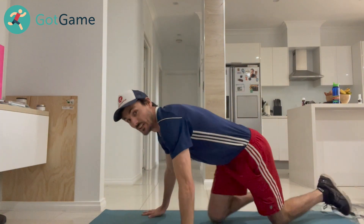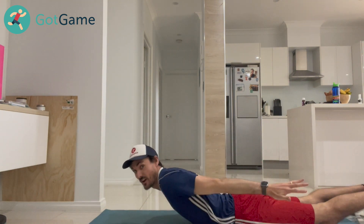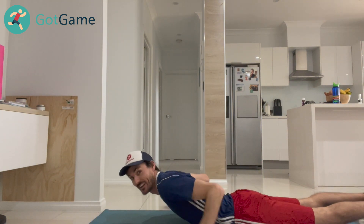Our next exercise we have are the cobra wings. So down laying on the ground in a cobra position, and then your arms come from front to back. Let's go.